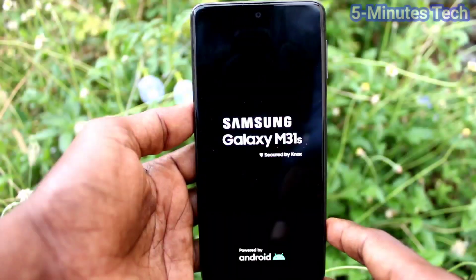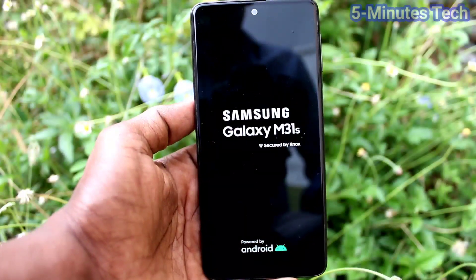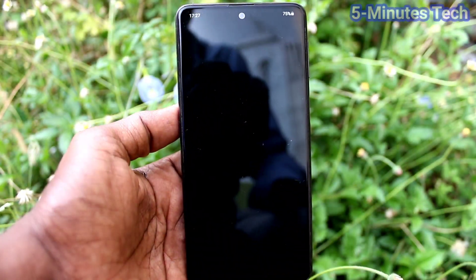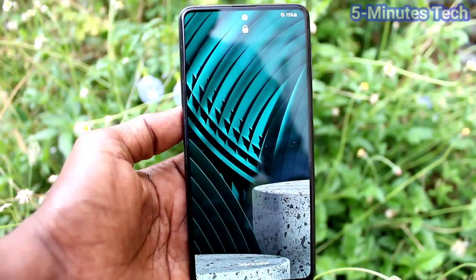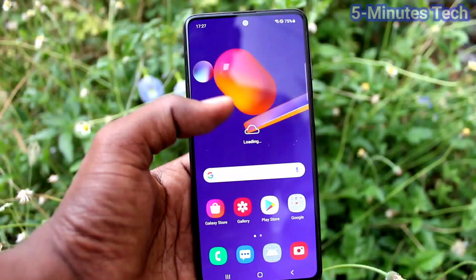The update is going on. Yes, it is completed and optimizing the phone apps. Yes, everything has been finished.